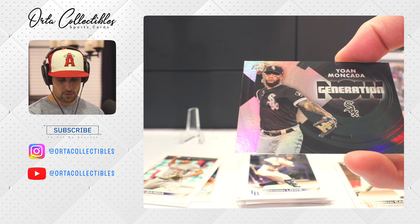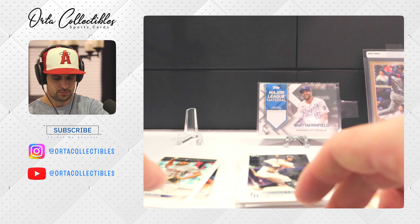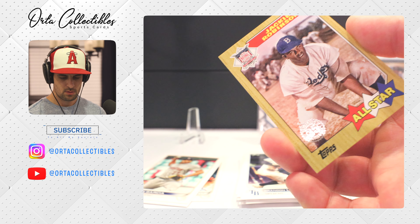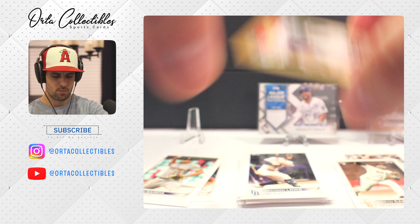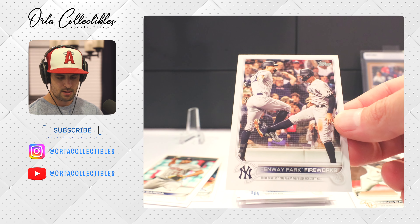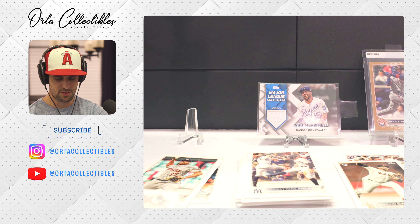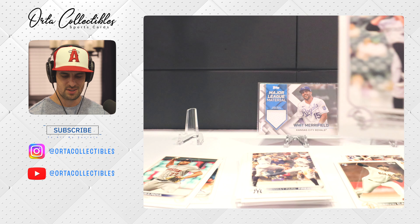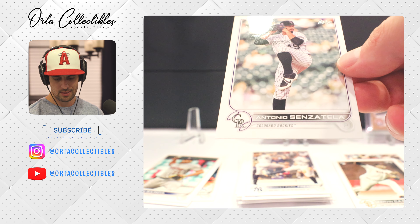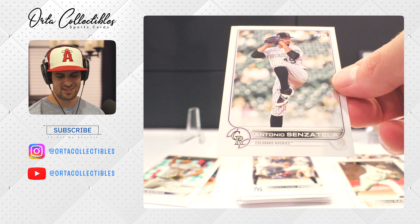Yoan Moncada — this is our first Generation Now card. We got a Jackie Robinson card — breaking the color barrier, Brooklyn Dodgers. Got a Fenway Park card but those are some Yankees in there — it's actually a Freeway Series card, Angels vs. Dodgers, it just says 'Fenway Park Fireworks.' Antonio Senzatela — definitely mispronouncing his name.